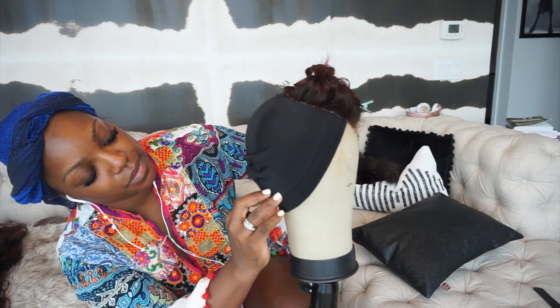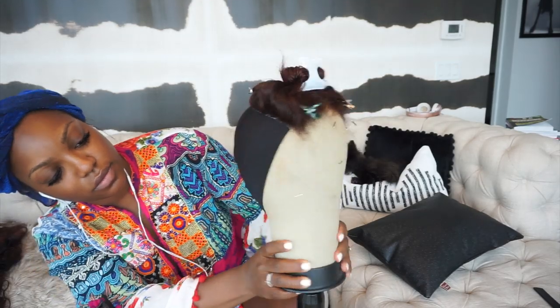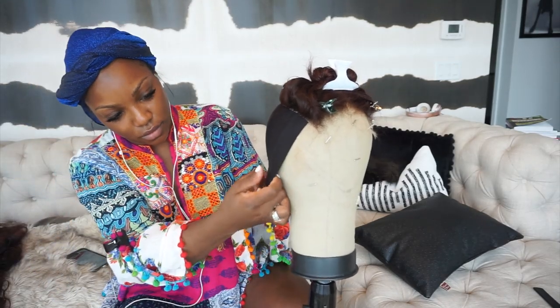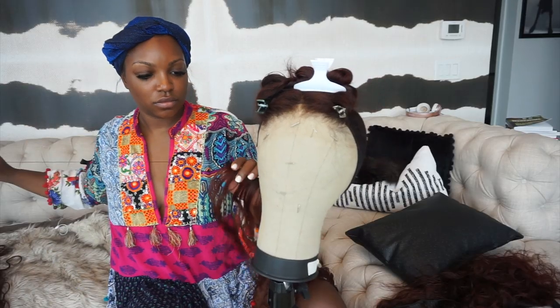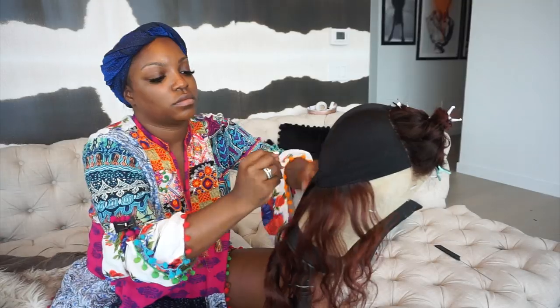All I'm doing now is sectioning it off. My cap is a little too big so I'm going to fold it back under, and my tracks are going to tailor it to my head. I'm just going to lay my tracks — you guys know how to do this — but the closure placement is going to change your life. This may be therapeutic to some of you, but let's get to sewing.